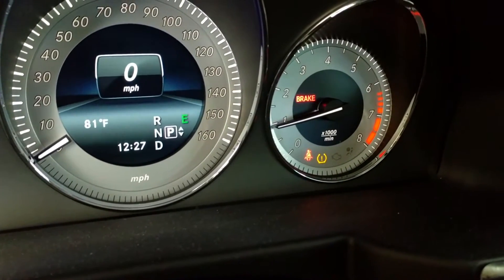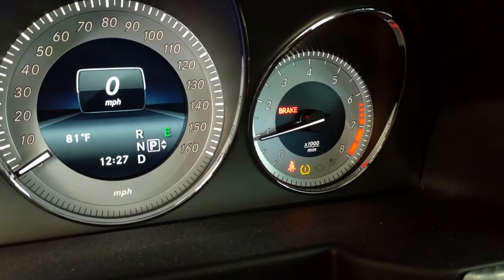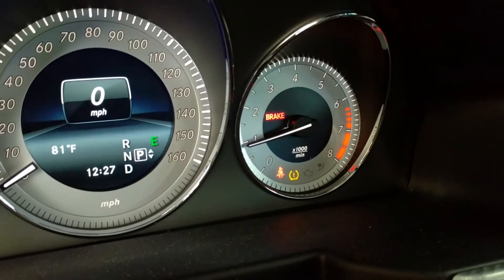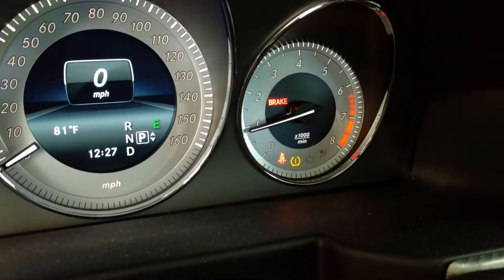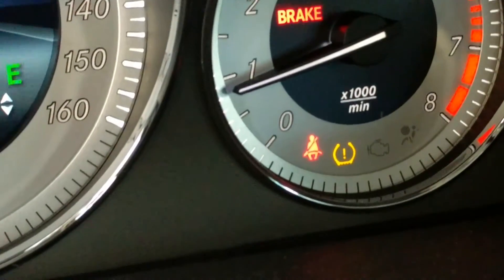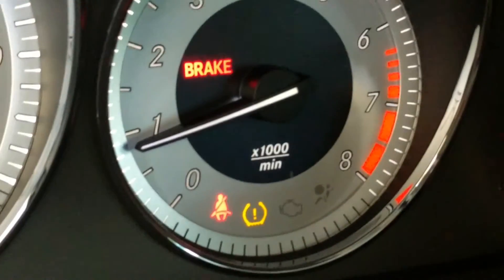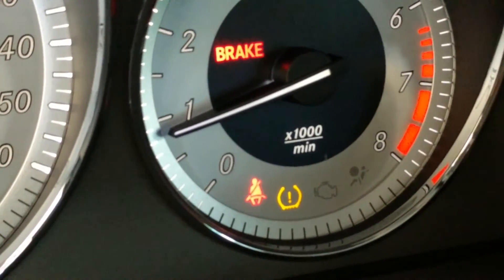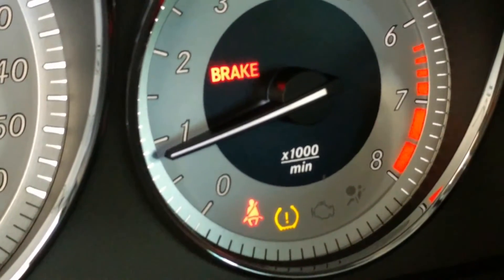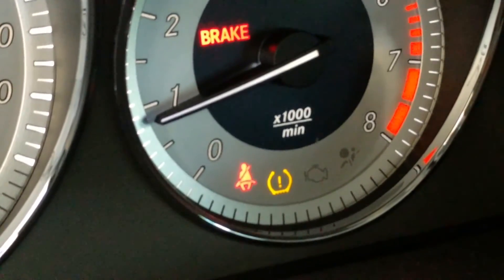Hi guys and gals, Froggy here. I just started up — this is a 2015 Mercedes-Benz GLK 350 — and I wanted to show you I've got a warning on my tire pressure. I didn't even have to drive the car or initialize the tire pressure monitoring system or do anything. It's telling me right now that one of my tires is low.